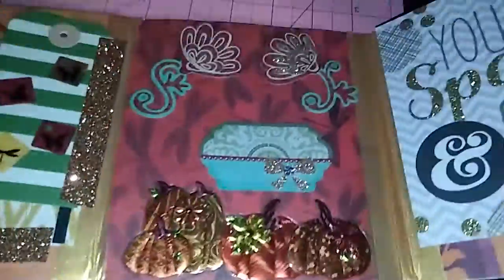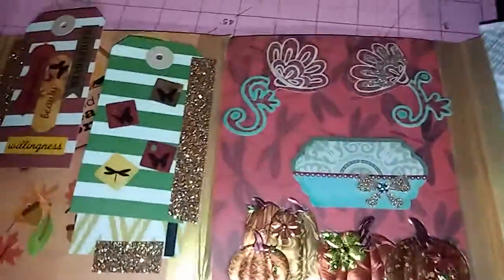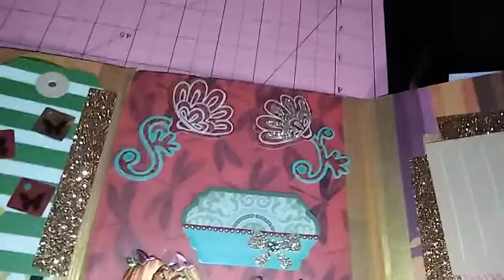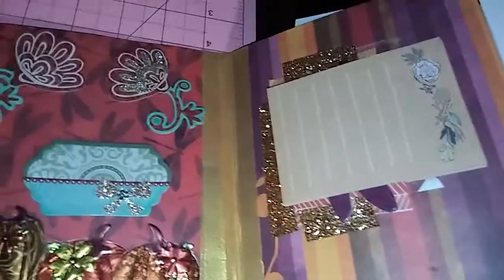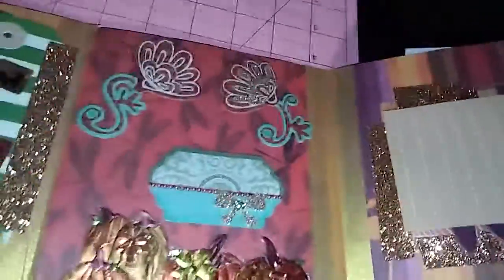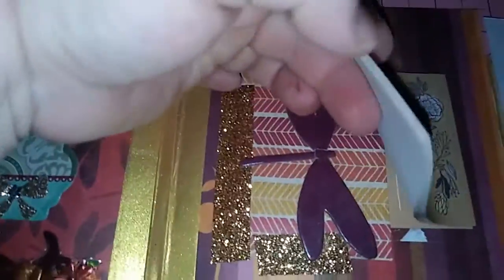And then this is the next one. And here we have another pocket right here. And I put a sticky notepad in this pocket — you could take it off, but I don't want it to come off, so I just did that.